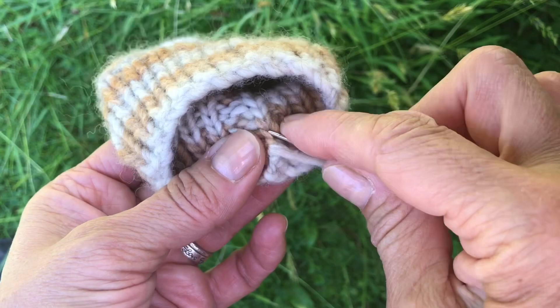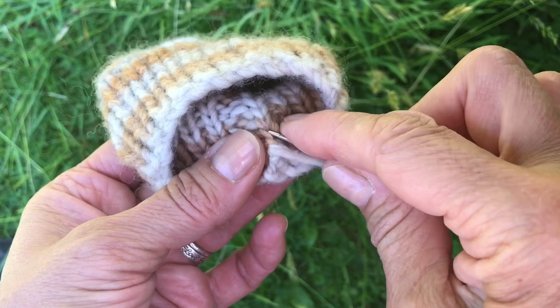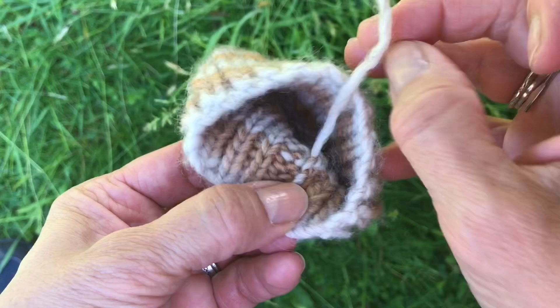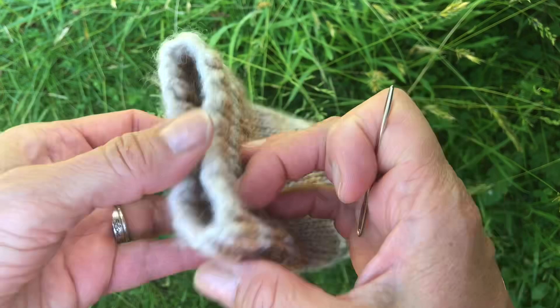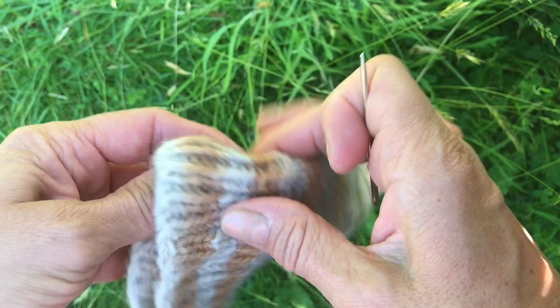The way you weave in the cast on is generally the same as the cast off. I don't mind it being a different color on that side — that's not going to really be doing anything. If you wanted to weave it in per color, then you would weave it in slightly differently — on the horizontal rather than the vertical.